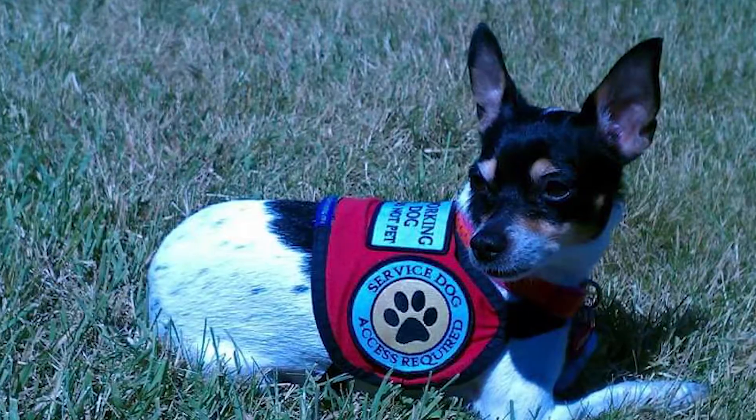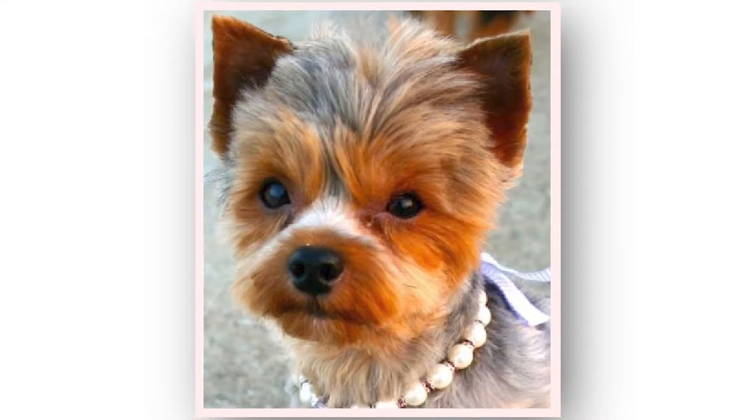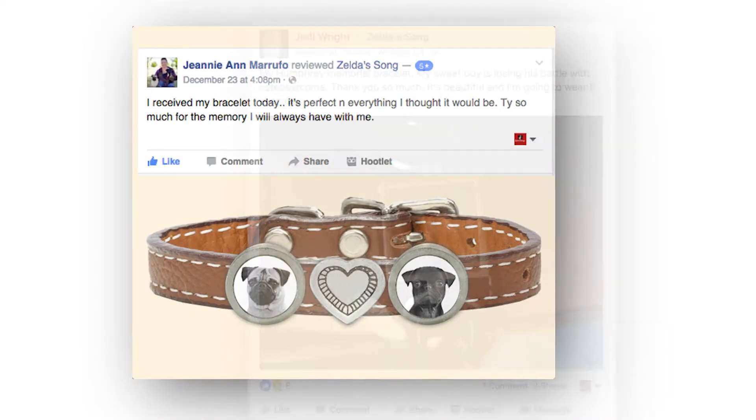I probably have the best job in the world when I open up the photos and I see all these little smiling faces, but I need to look at it from a perspective of what's going to look best in the piece, whether it's a circular crop or a square crop.